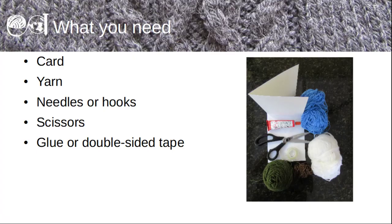What do you need to make a tea card? Apart from inspiration, you need a card, some yarn, some needles or hooks, some scissors, and some glue or double-sided tape to stick your creation to the card.